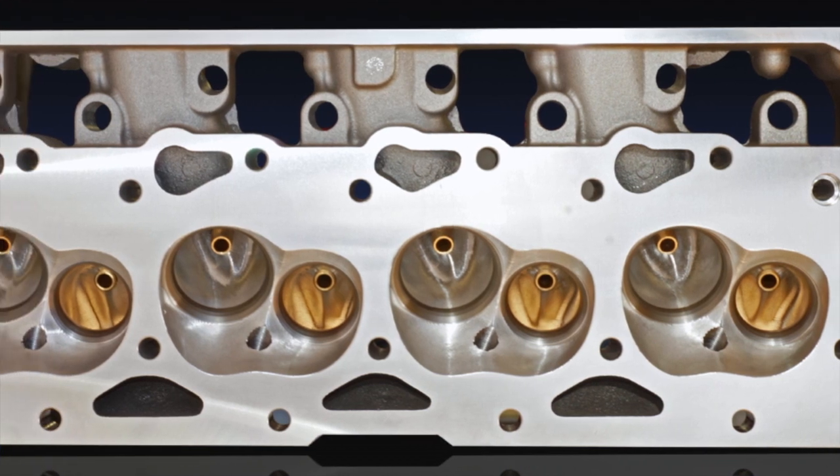We've added more material for the castings and we've gone from as-cast ports and combustion chambers to completely CNC intake, exhaust, and combustion chambers.